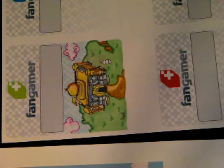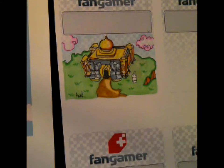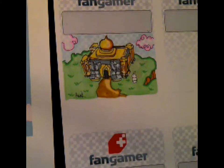That's a pretty cool drawing. I'm proud of this one. There you have it.